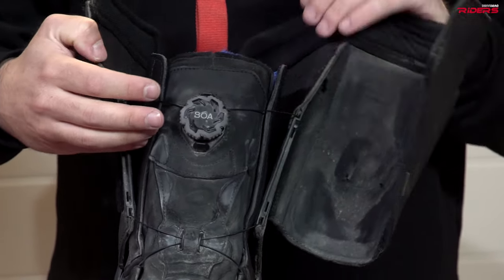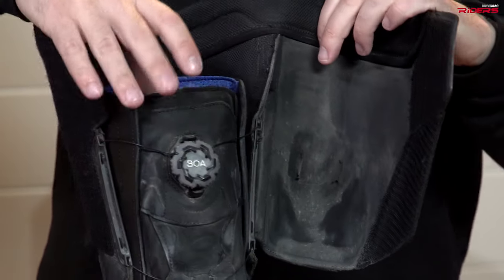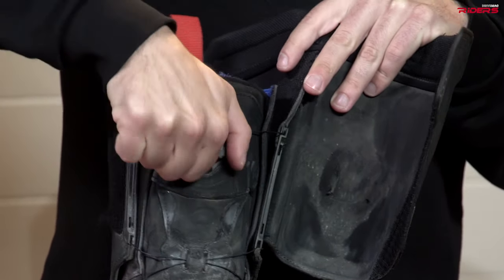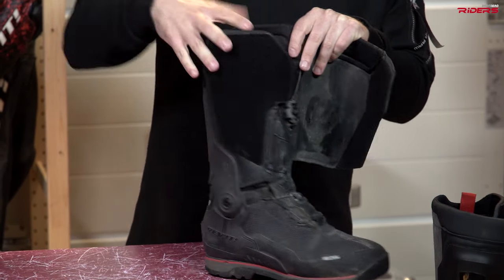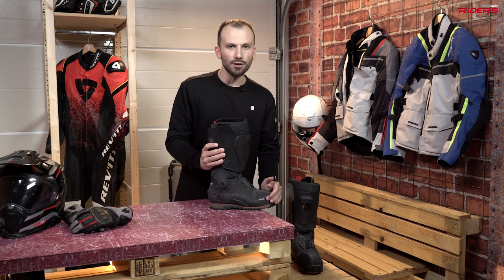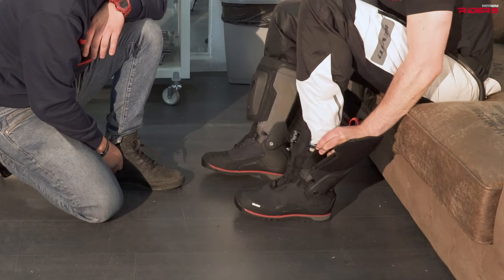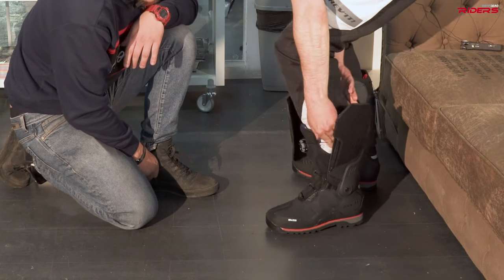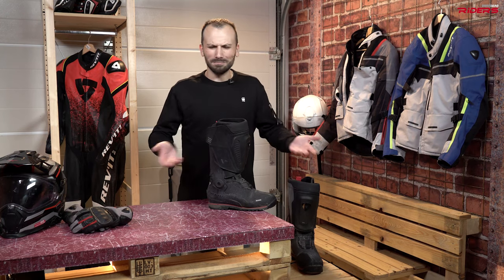What's also special about this boot is the BOA mechanism. So you don't have a locking mechanism like other motorcycle boots — you just stick your feet in and use this system to squeeze it. And it sits very tight. I found it a bit difficult at the beginning to put my leg into the boot and take it out, but you can do it like two times a day — in the morning and in the afternoon when you're taking the boot off. So nothing to worry about.